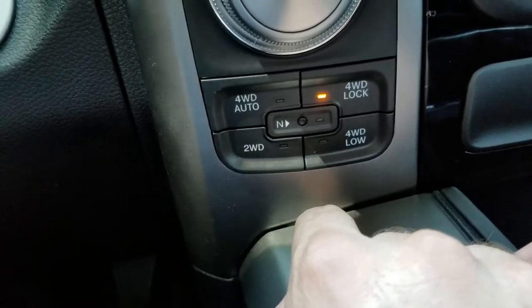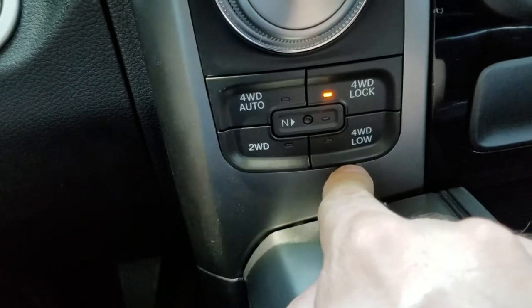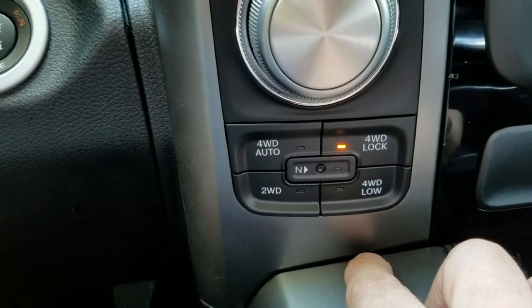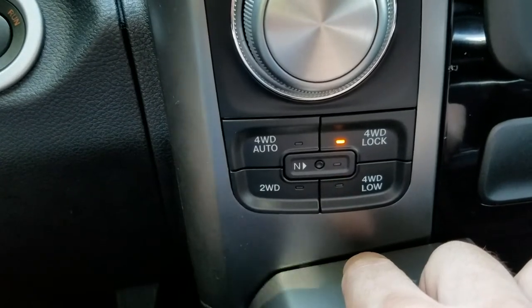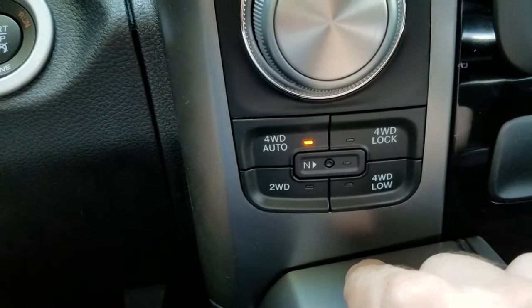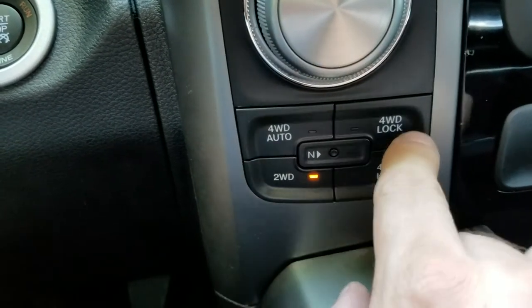Two-wheel drive, four-wheel drive — it seems more responsive and happens a little bit quicker. For four-wheel drive low it says to complete the shift, put the transmission in neutral — not even park. Let's retry four-wheel drive. I can hear it working — there we go, four-wheel drive low. Going back to two-wheel drive, you can hear it clicking. It does happen a little bit quicker than my last truck.